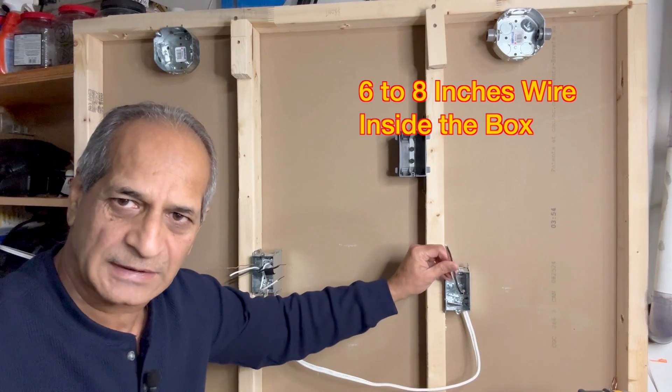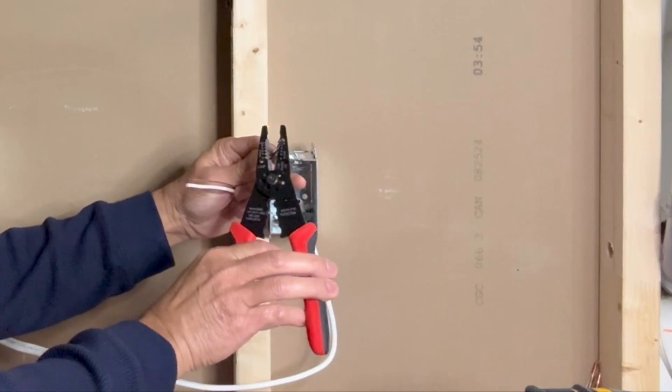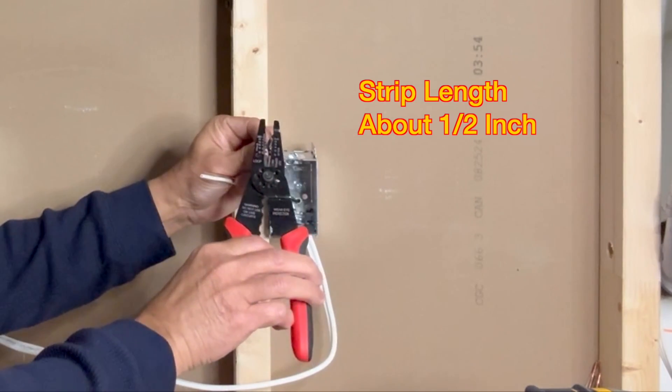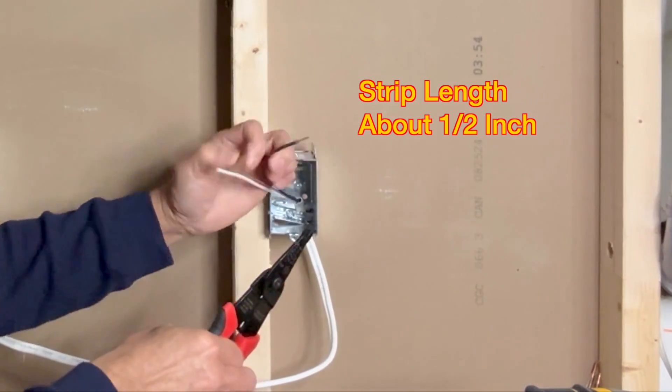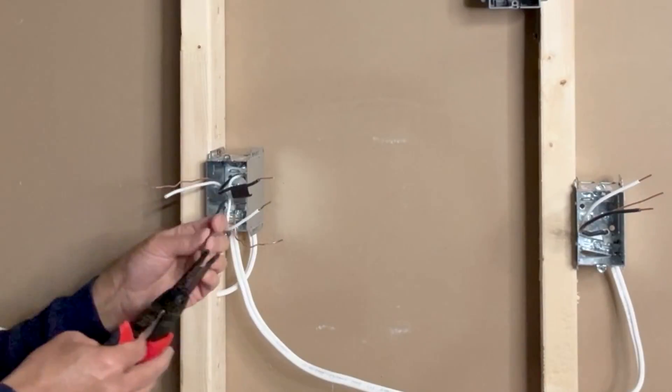About six to eight inches of wire is sufficient. I'm now stripping the wire — it is a 14-gauge wire, so I'll strip about half an inch. I will strip the wire on this side as well.